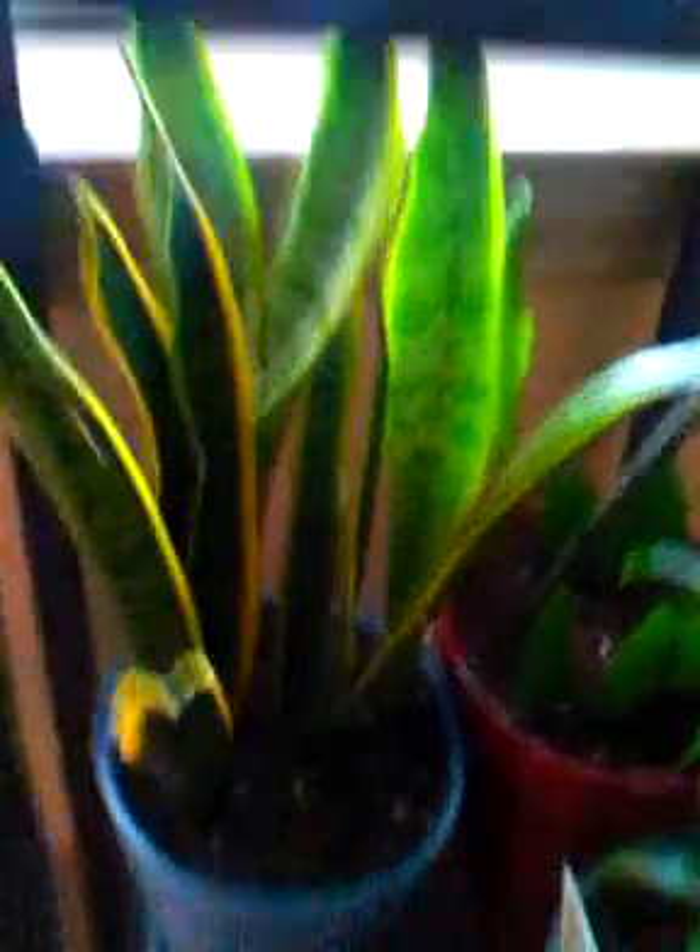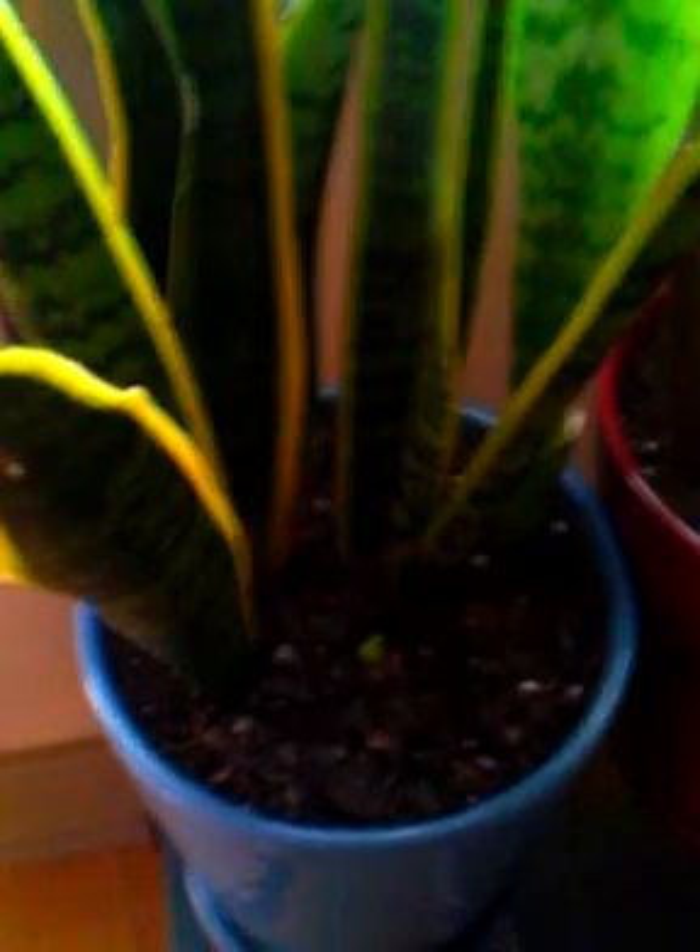Here's my mother-in-law's tongue right here. You see the green thing that's sticking out of the soil — that's a new stalk that's popping out, and I'm excited about this. Soon it's going to have more underground rhizomes and more leaves.